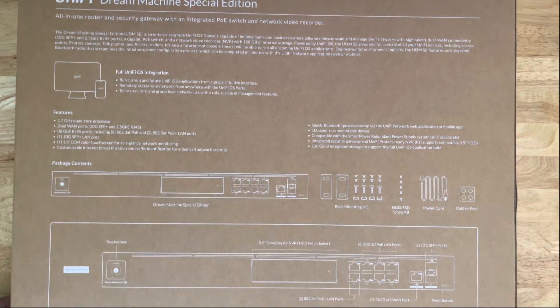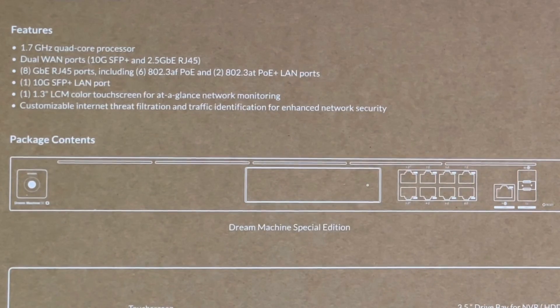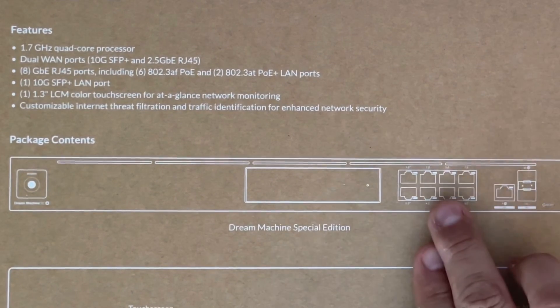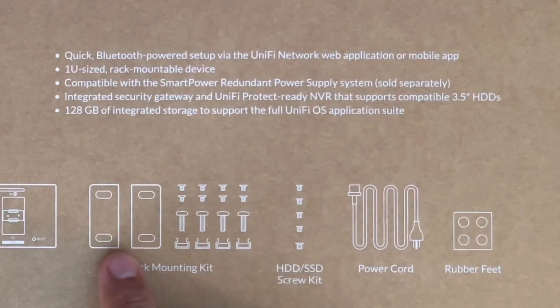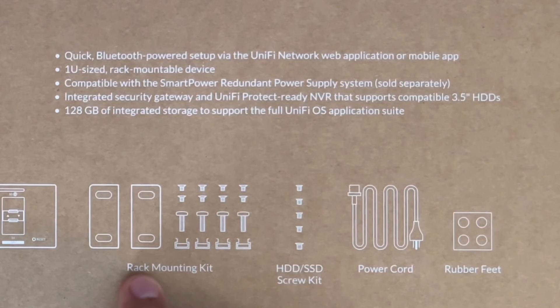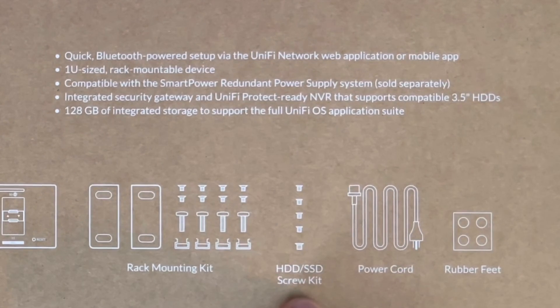Let's look at a couple more things before we take it out of the box. On the front of the box you can see the Dream Machine Special Edition — your eight ports, the WAN and SFP ports. These are the two rack-mounting ears, and over here are all the screws you'll need, including screws in case you decide to use an SSD.